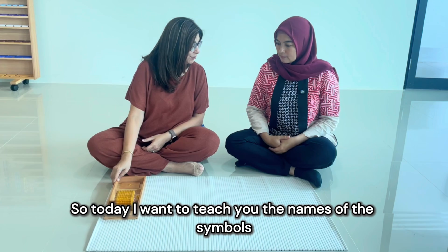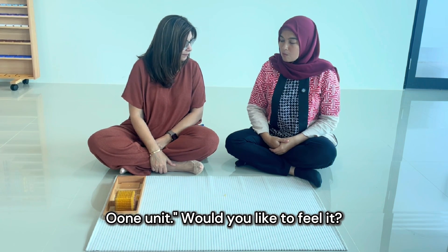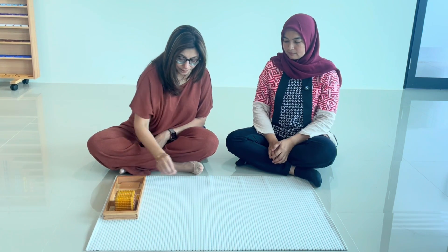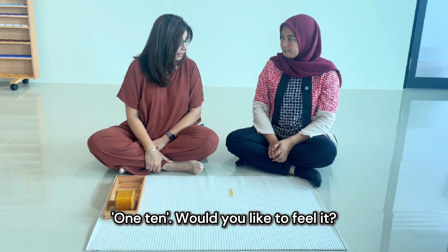So today I want to teach you the names of the symbols for the power of ten. This is one unit. Can you say 'one unit'? One unit. Would you like to feel it? This is one ten. Can you say 'one ten'? One ten. Would you like to feel it?